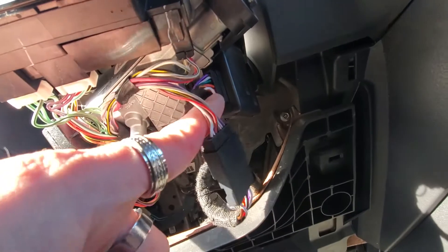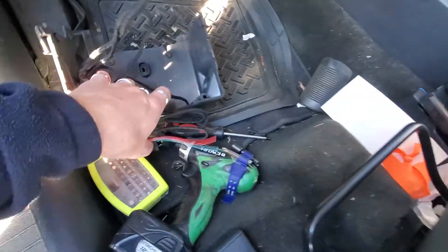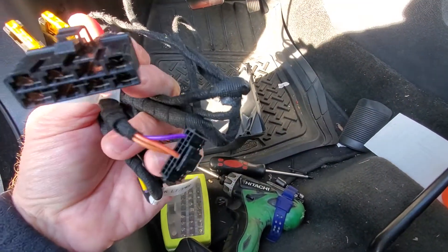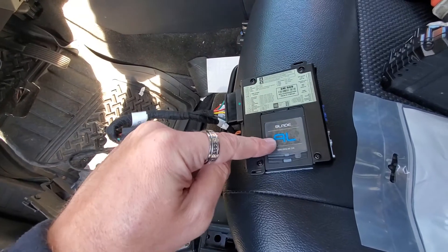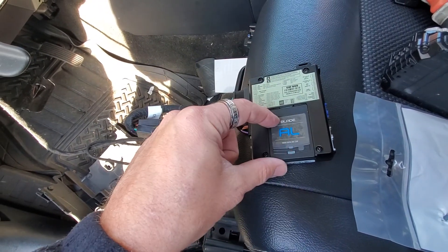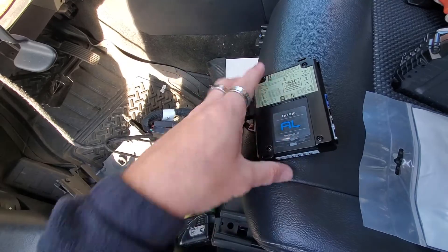We've plugged in our new T-harness here, plugged in our other harness here, and run this harness down through here. When we come to this harness, we're going to plug in these two plugs right here to our CM-900 brain. Here it is plugged in. We've already programmed this module to the vehicle, so we're going to go ahead and start doing the programming instructions. It's already preloaded from our computer with the vehicle information — now we're going to load this into the actual vehicle.